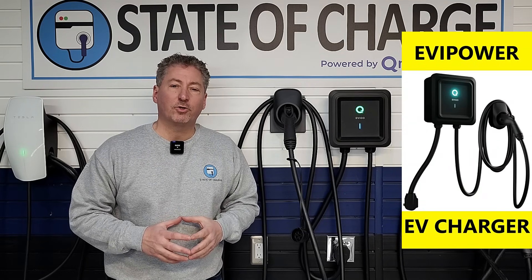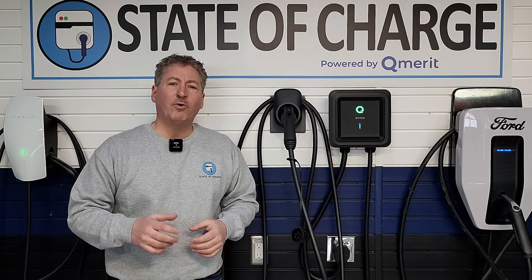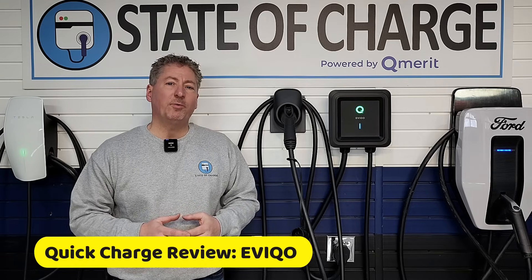I'm here today with the EV Power. It's a 48-amp electric vehicle charger from EV Co. I'm going to offer my Quick Charge review to help you decide if it's the right electric vehicle charger for you.